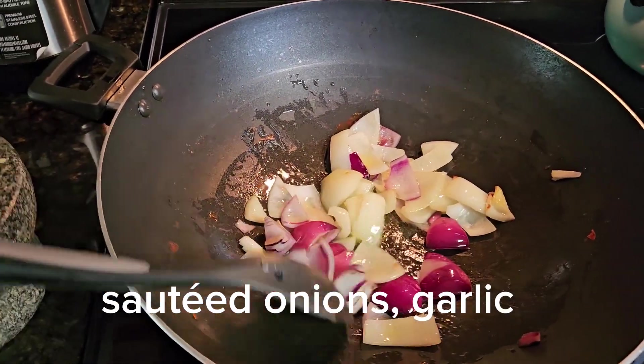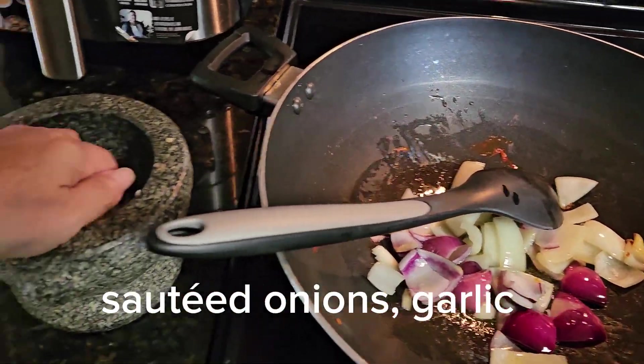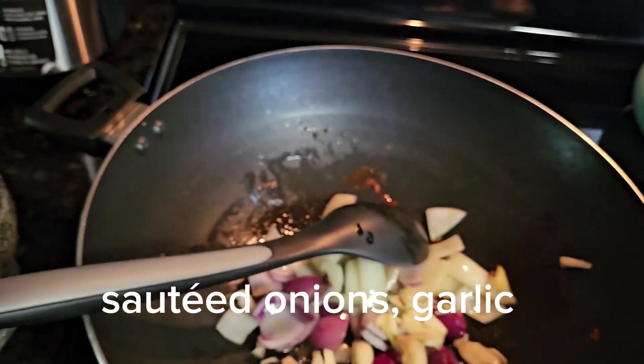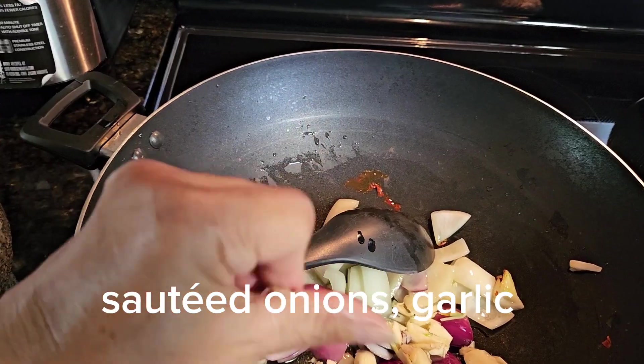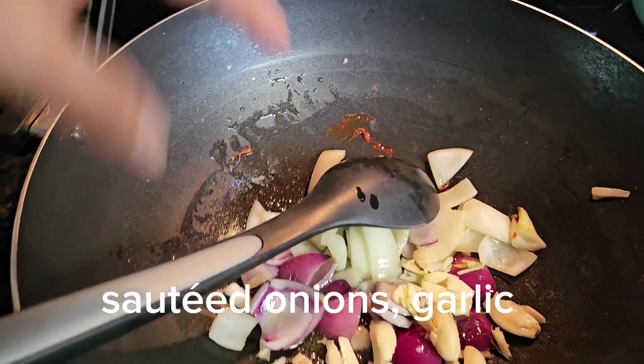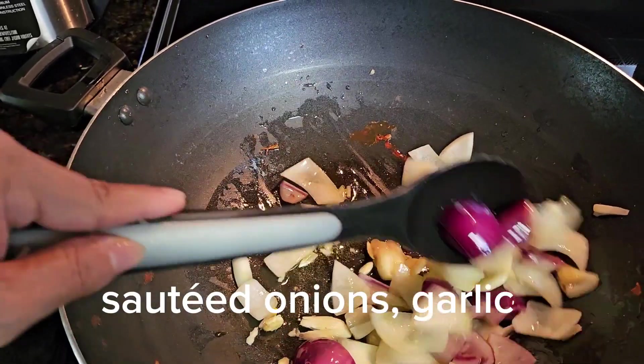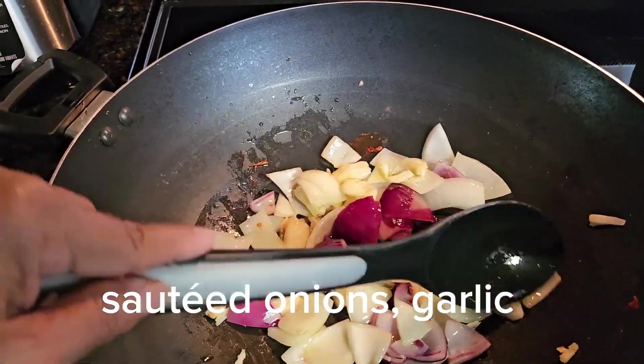Onion is cooking, and while the onion is cooking I will add the garlic. We will sauté this until it's soft, and we'll be right back.